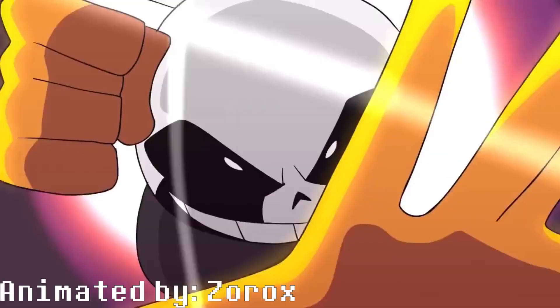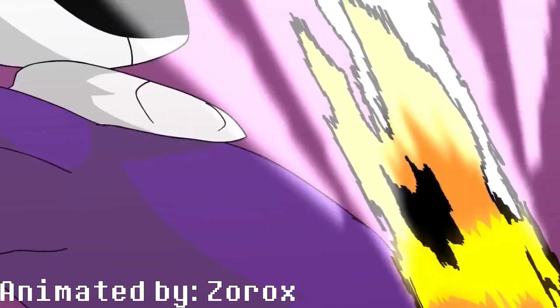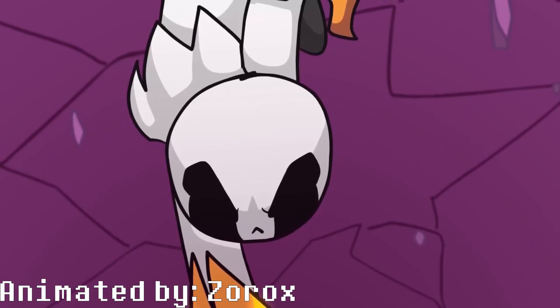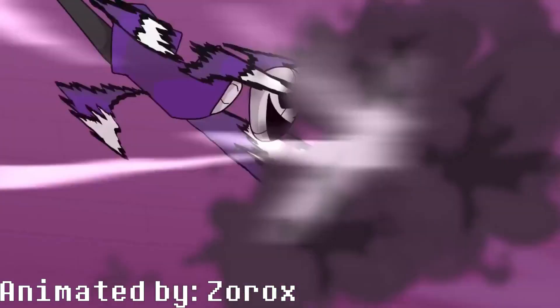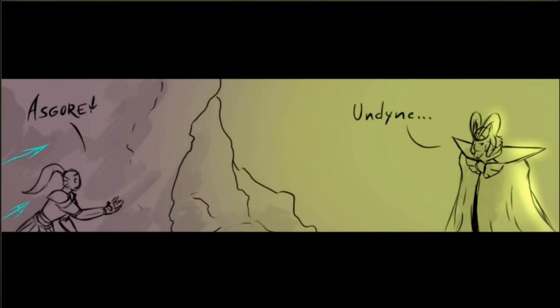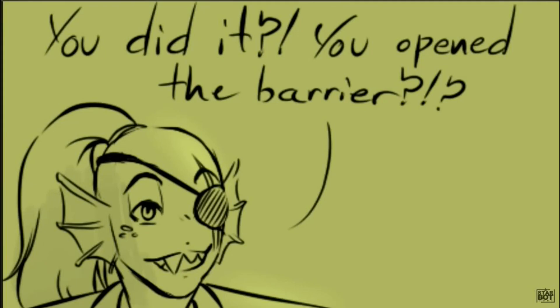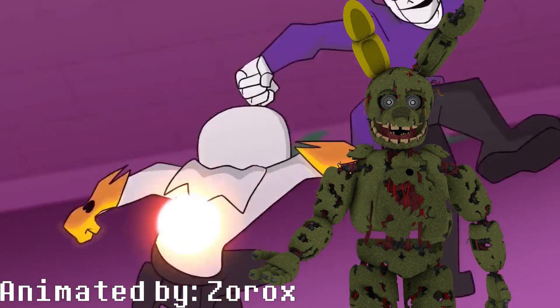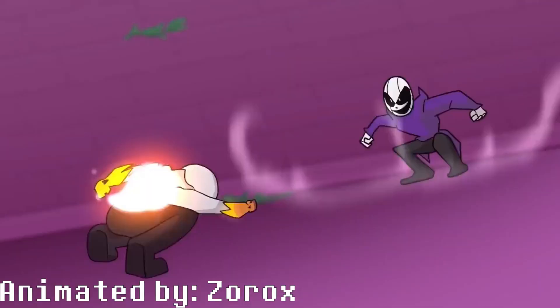From what I can tell, it's one of the few Sanses to be purely introduced off of an animation. The only exception really being Cross Sans. Most other Sanses were introduced in comics or ask blogs on Tumblr, like Error and Ink. So this is a fairly unique Sans going into this.